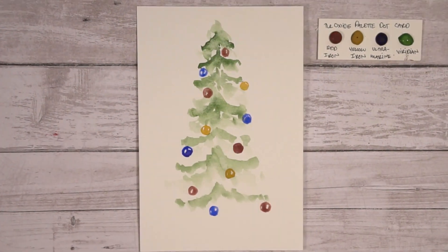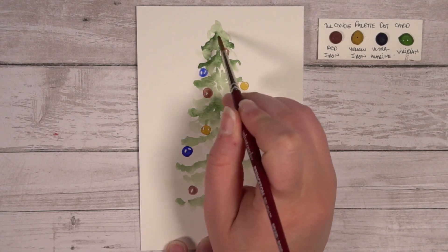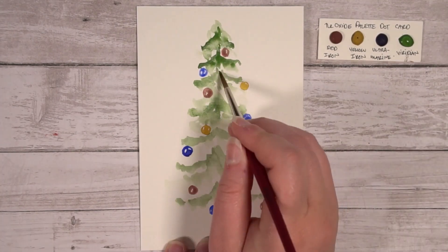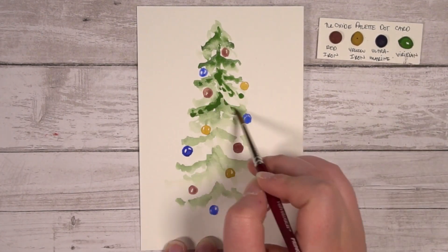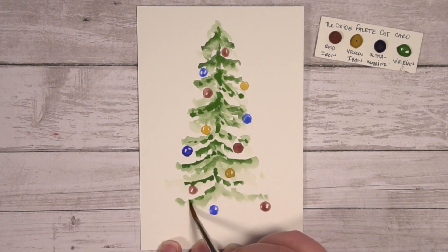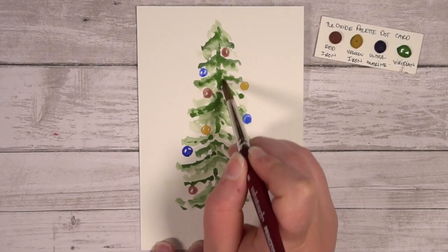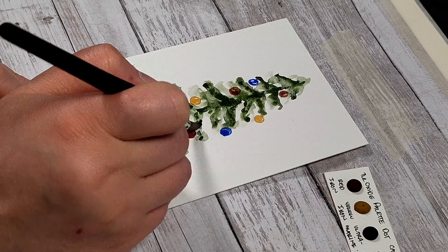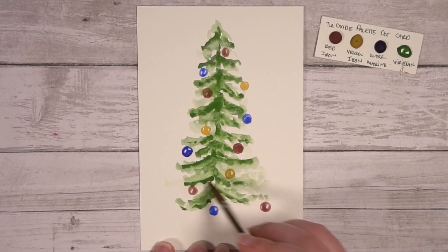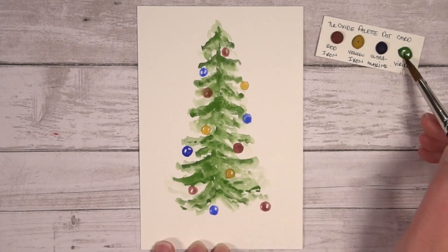Here you can also add additional decorations, but for me personally this is enough. When all of your decorations have been added, now is a good time to add another layer of Viridian. Try not to follow the exact same branches as before, and be careful not to add a very strong layer — keep it light. If it is too dark, use a towel to pick up any excess. Once the second layer of branches is added, pick up water on your brush and stipple the Viridian paint on the branches to fill out the rest of the space. There — your holiday tree is completed!